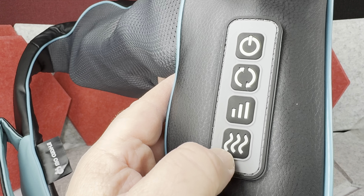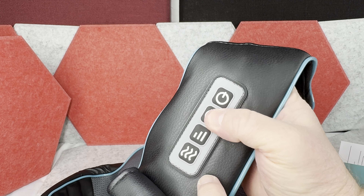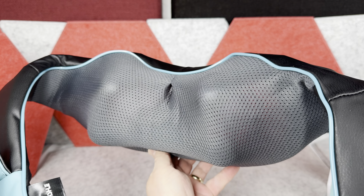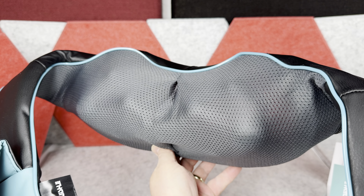Additionally, you can activate the heat mode, which my wife likes a lot, especially on colder days. Finally, you can reverse the direction of the massage by clicking another button, so the massager will work in both directions, giving a full massage.